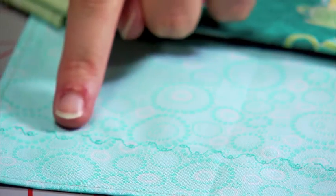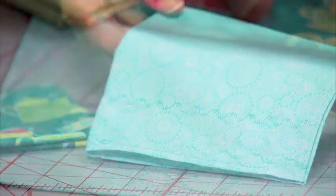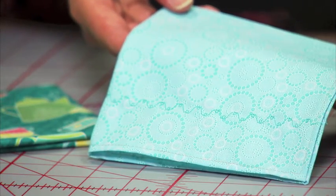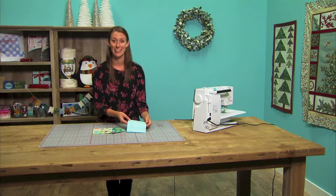As you can see, we just added one decorative stitch line that mimics the circle shape of the fabric. You could add multiple stitching lines for a little more embellishment. Using decorative stitches on your machine is such a quick way to add a handmade embellishment to your holiday table.